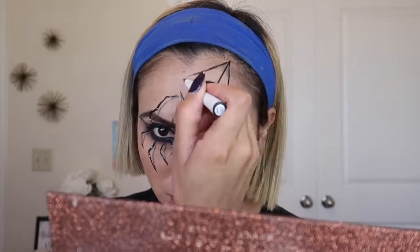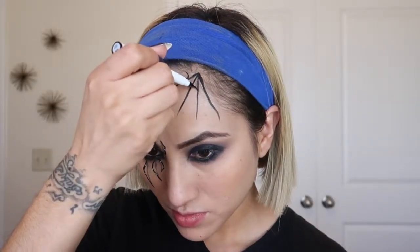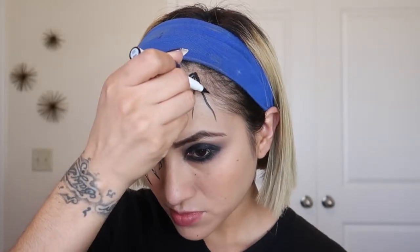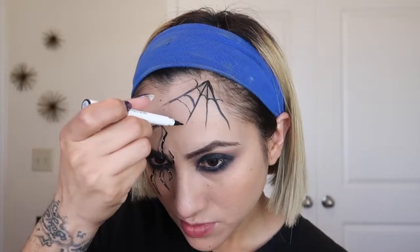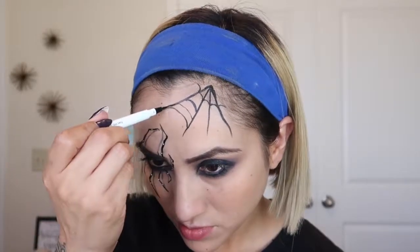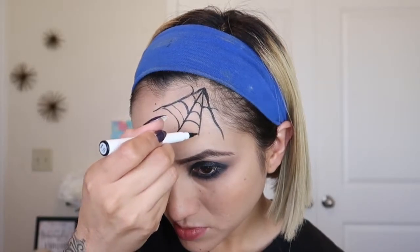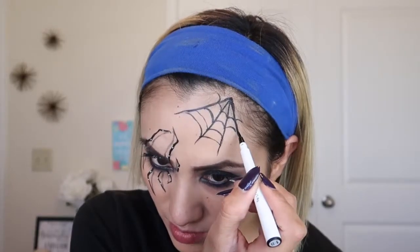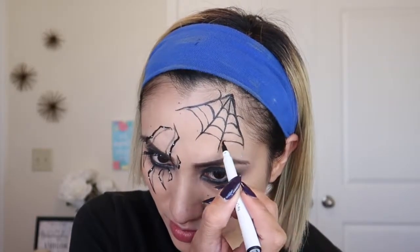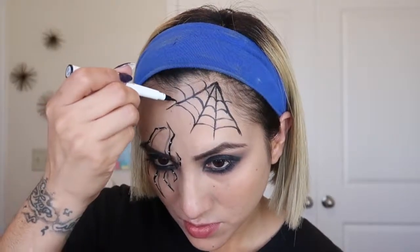Now to start the spider web, I'm going to use the same black eyeliner and put this on the corner of my head where it looks like I have a bald spot — but I don't. I'm going to start drawing the spider web with a little curve so it can look like a spider web, and I'm going to make it a little bit longer so it looks more like — you guessed it — a spider web.